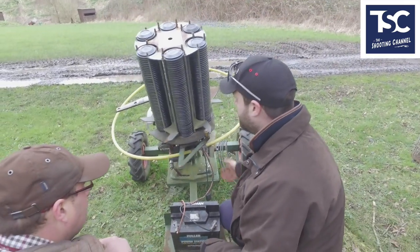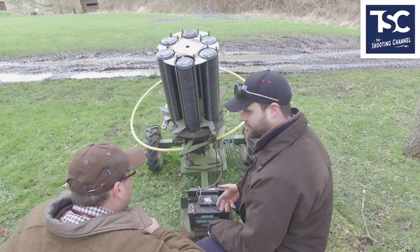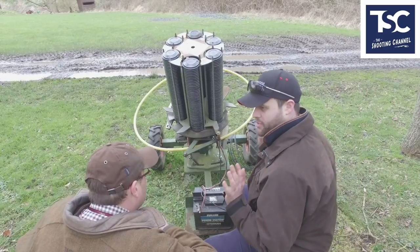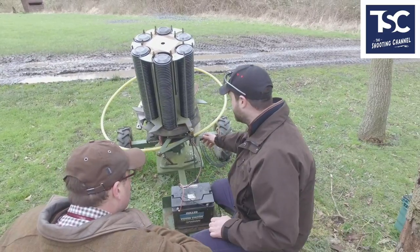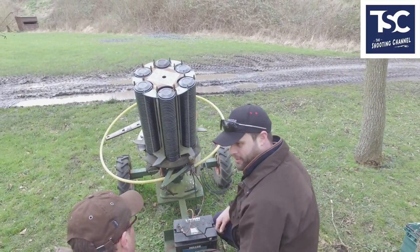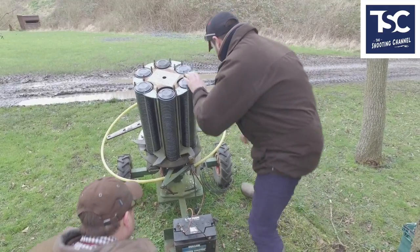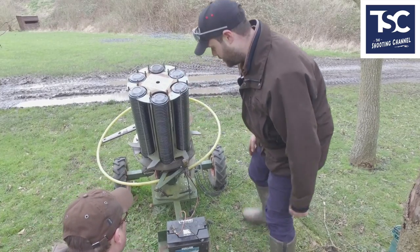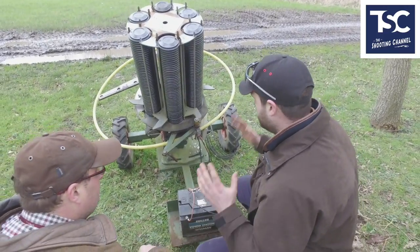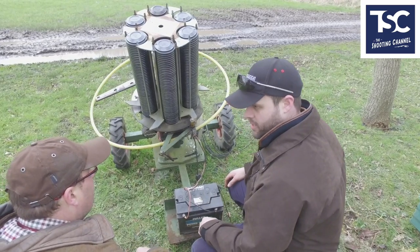If the trap was armed and I wanted to move it, load more clays, or adjust the tilt, I wouldn't just switch it off and assume that's safe — that's where you're going to get injured. The best thing to do is decock it fully so the arm's out to the left, then take it off the power. That guarantees the trap won't work. Then you can move around, do what you need to do, get back into your safety position, and you're safe to go. Always do any adjustments this way, because you do hear horror stories of people getting their arms caught in there.